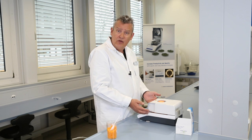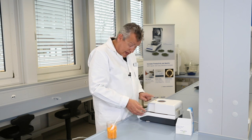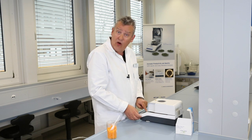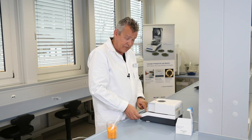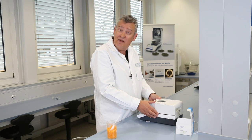The audible beep at the end of the measurement indicates that the measurement is completed, and the end result is now displayed on the screen. Congratulations, you've just performed your first measurement on the HE53 Halogen Moisture Analyzer.